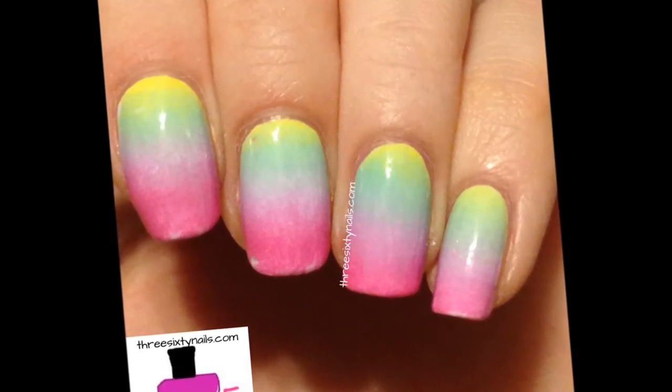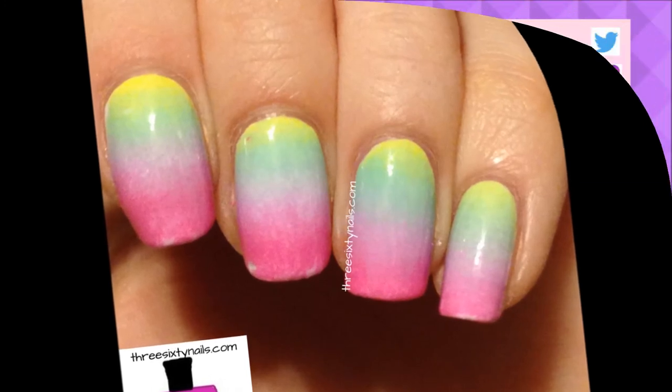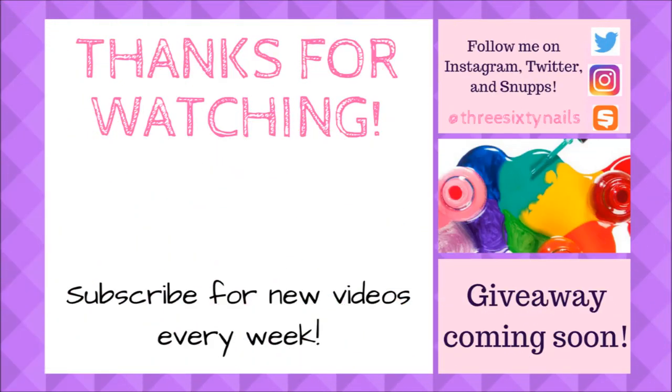Thanks so much for watching. I hope you enjoyed this video. If you did, please give it a big thumbs up, subscribe, like, comment, and share, and I will see you in my next video. Have a polished rest of your day. Bye!